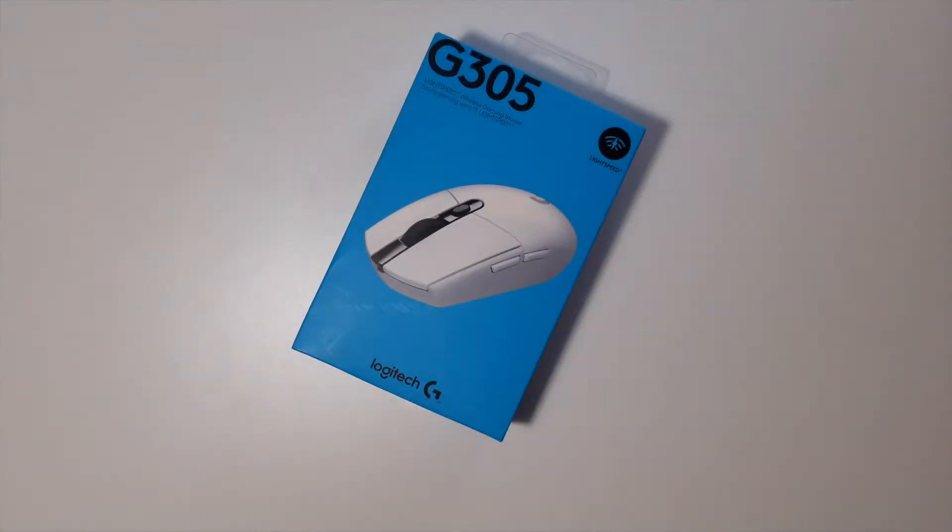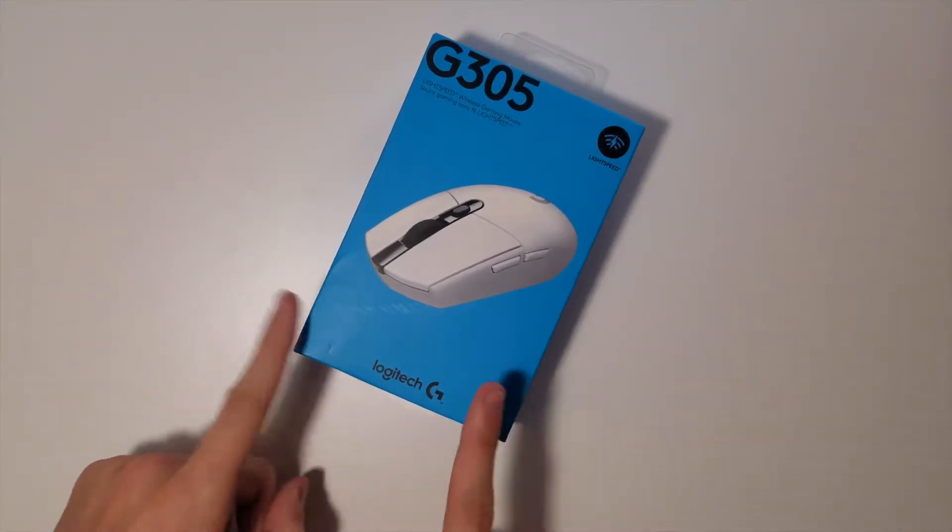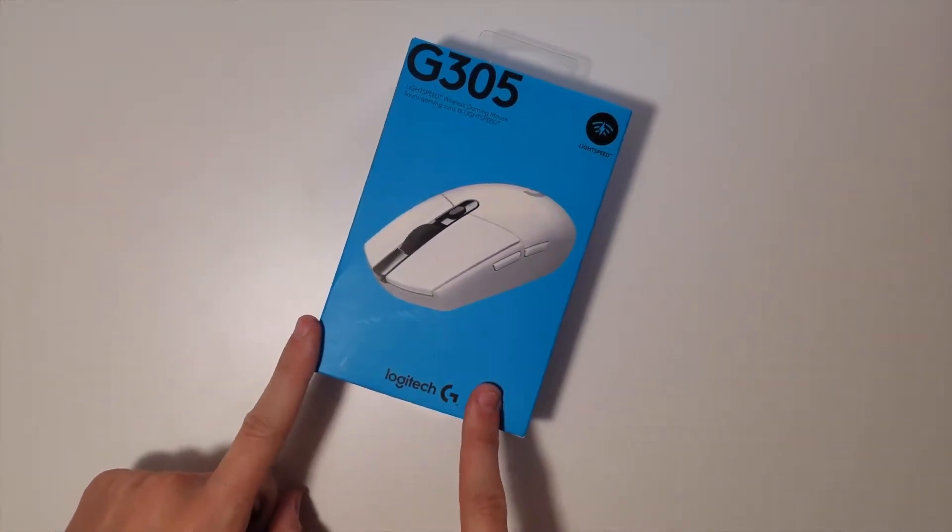Welcome back everyone to another episode — I'll throw it in my tech reviews PC build playlist. Today we are going to be reviewing the Logitech G305 gaming mouse — wireless gaming mouse, I should say. I got to give a shout out to my best friend, he actually picked this up for me for my birthday.